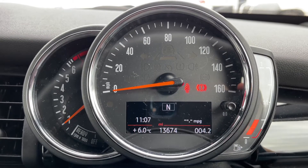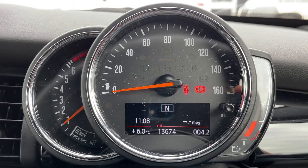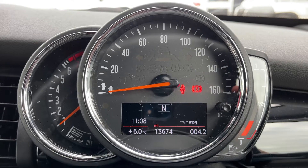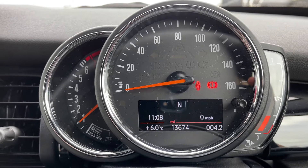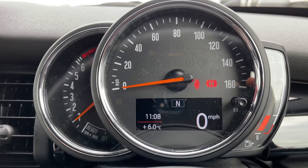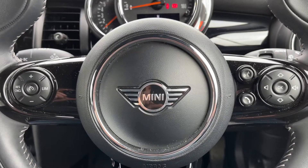Now that we're inside the car, we're going to start with the dials. On the left hand side we have the rev counter, the speedometer in the middle, and the fuel gauge on the right. In the middle you can see the total miles of the car, which are 13,674. You can change the information displayed above that by using a button on the end of the indicator stalk — for example, you can have a digital readout for the speedometer, which you can see being displayed now.